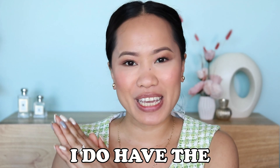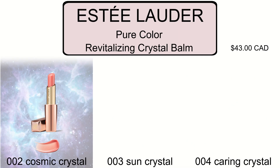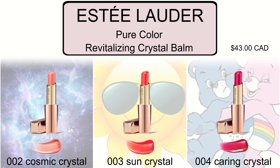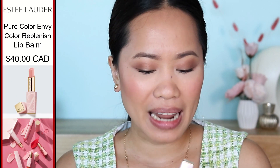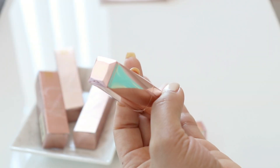Welcome back. In today's video I have the Estée Lauder Pure Color Revitalizing Lip Balm. The shades I have are Cosmic Crystal, Sun Crystal, and Caring Crystal — I picked these three because I feel like these are the ones I can wear most of the time. The lip balm I really love from Estée Lauder is the Pure Color Envy Color Replenish Lip Balm, which has a slight color of pink in it. I'm hoping this new one gives me a bit more color, so I'm super excited to give you guys a demo and a swatch. Let's get started — I'll be using the first shade, Cosmic Crystal.